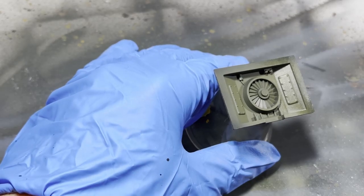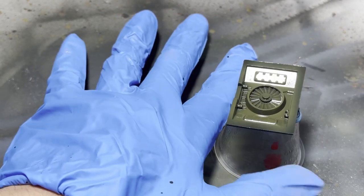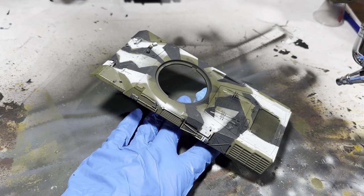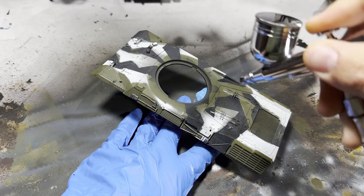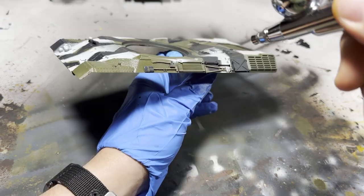In preparation for the next steps, I apply a gloss coat — I'm just using an acrylic floor finish, sprayed at less than 10 psi since it's really thin. The gloss coat helps prevent decals from silvering and lets the enamel washes I'll apply next flow into the crevices easier. When I painted this model, I used an enamel filter, so I need to seal it in with an acrylic coat to protect it from the next layer of enamels.